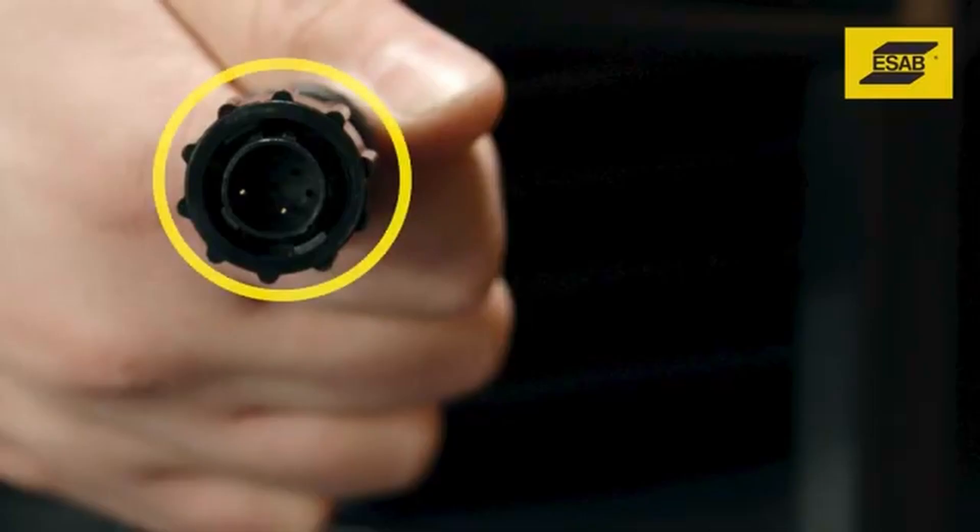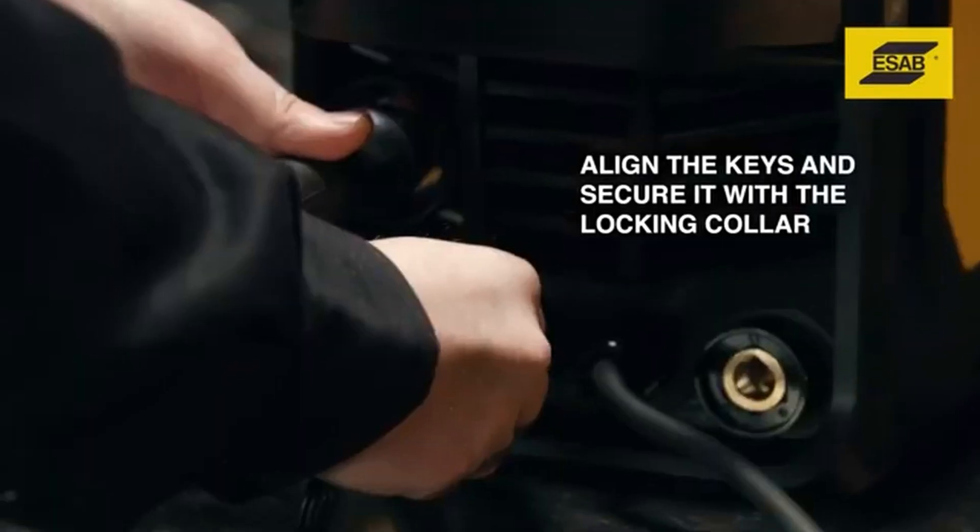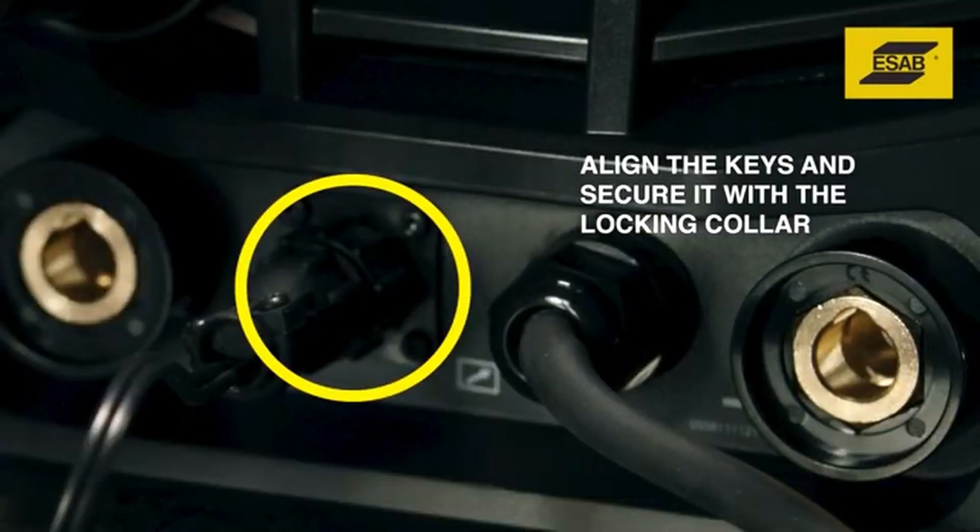Insert the MIG gun control wire assembly into the receptacle while aligning the keys, then secure it with the locking collar.